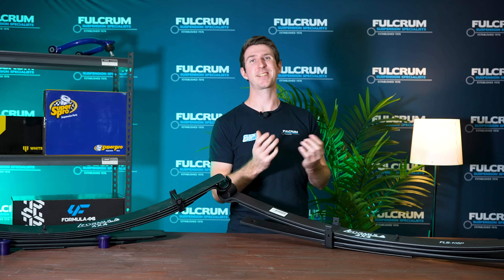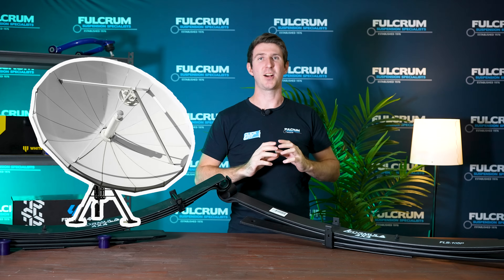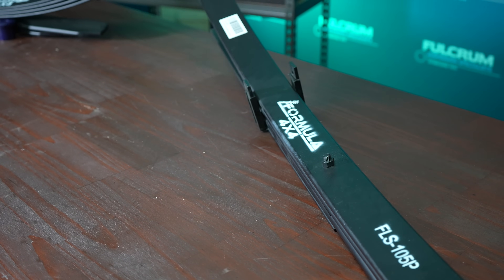To help you understand this better, think of a satellite dish — how it sort of curves and tapers out. All of that is designed so that the way it reflects everything comes to one point. This is the same principle with parabolic leaf springs.